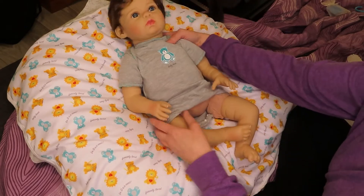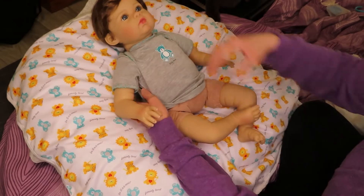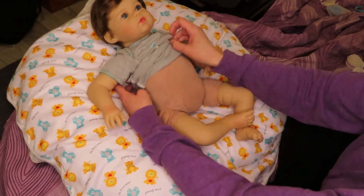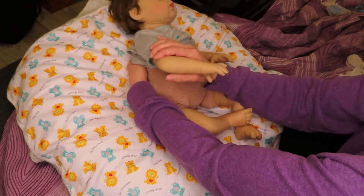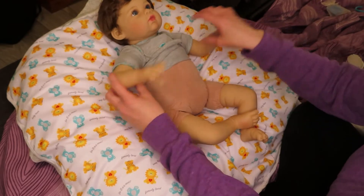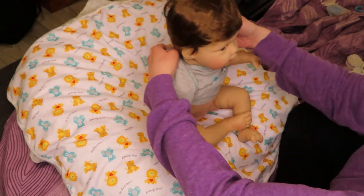I think his hair is like a wig — yeah, I don't think it's rooted, I think it's a wig. Definitely a wig. It's not as thick as I would have thought, just because it's a glued-on wig, which is fine. Anyway you guys, I hope you're having or had a really good week — it's Friday!